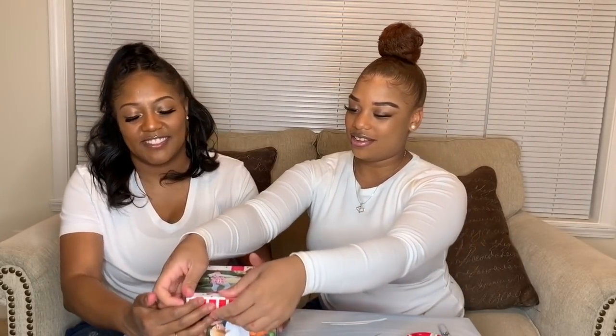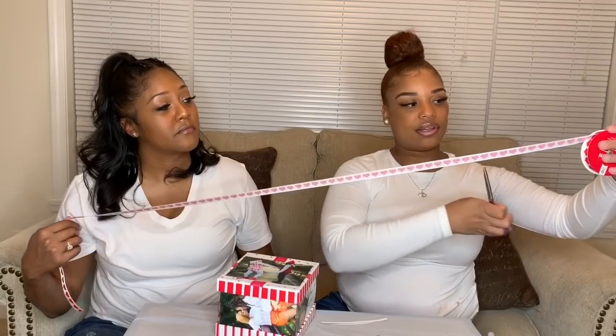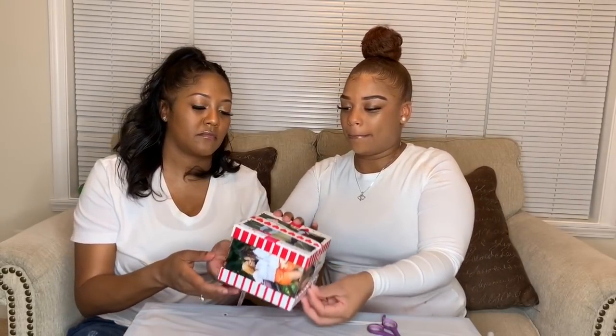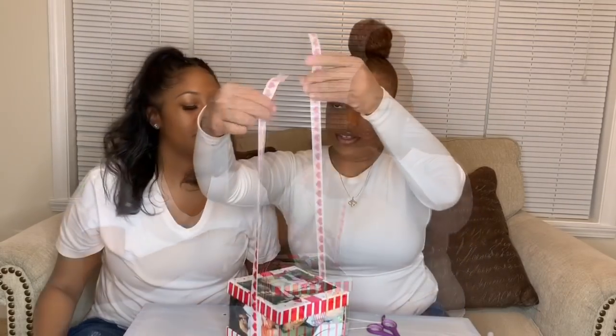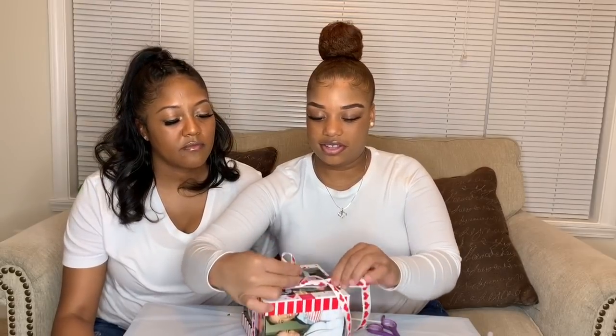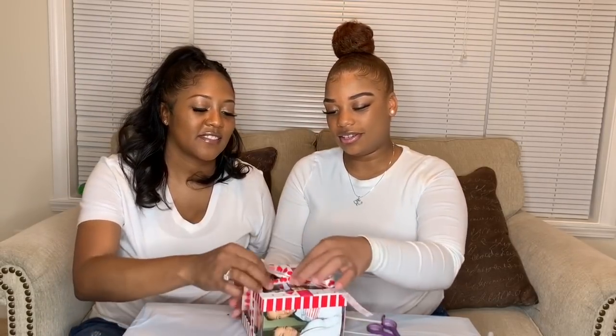Everything in this thing came from Dollar Tree, really. Take your ribbon — you can be as creative or as not creative as you want to be — and pretty much wrap it around. I would probably turn it and put a bow at the top. And there you have it. So there you have it — we have the gift box.